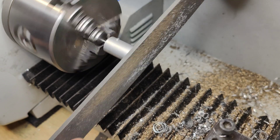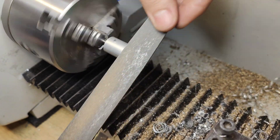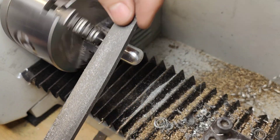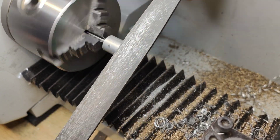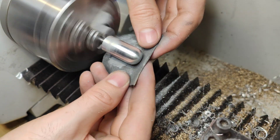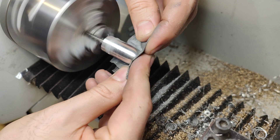Now I'm just filing the displacer piston around on the end. There are a lot of tools for this job, but I don't have them, so I just do it old school by hand. It works really well, but it just takes a bit of time to get to the end result. But at the end it looks very good.